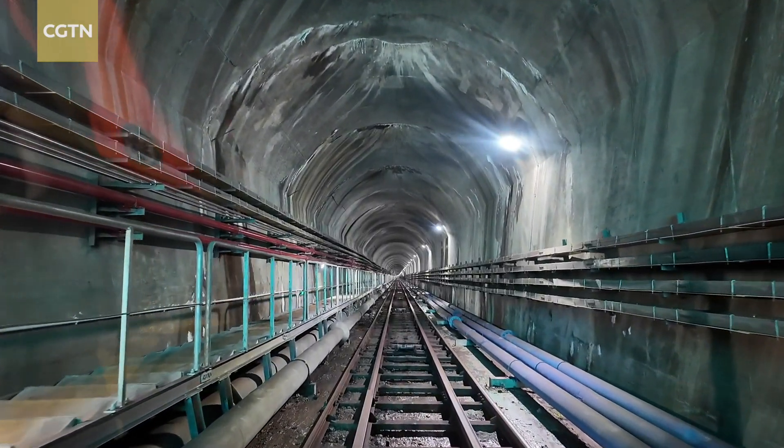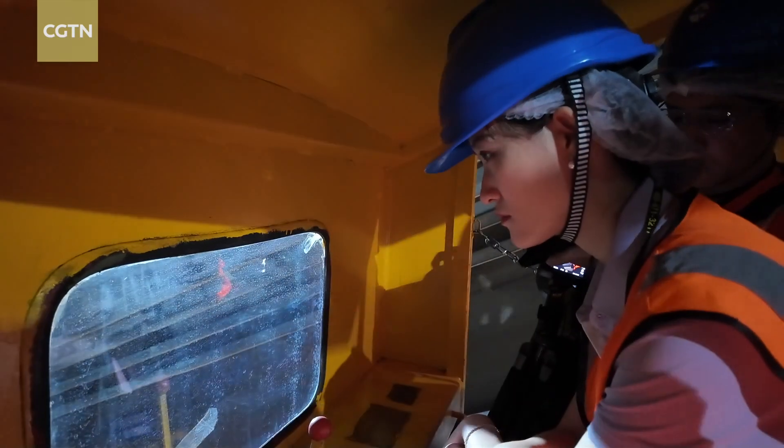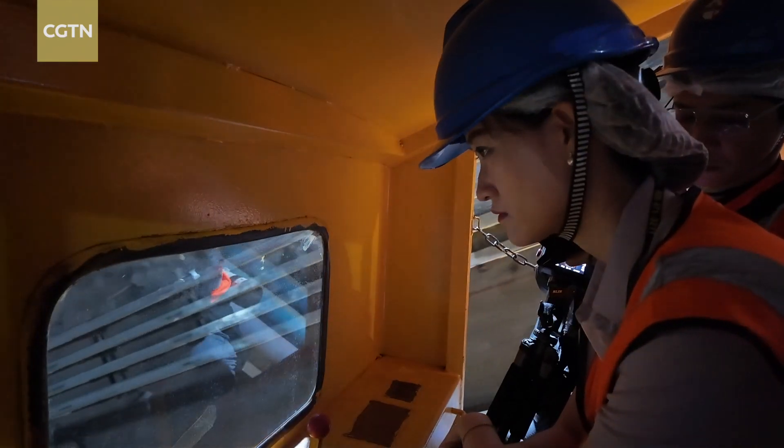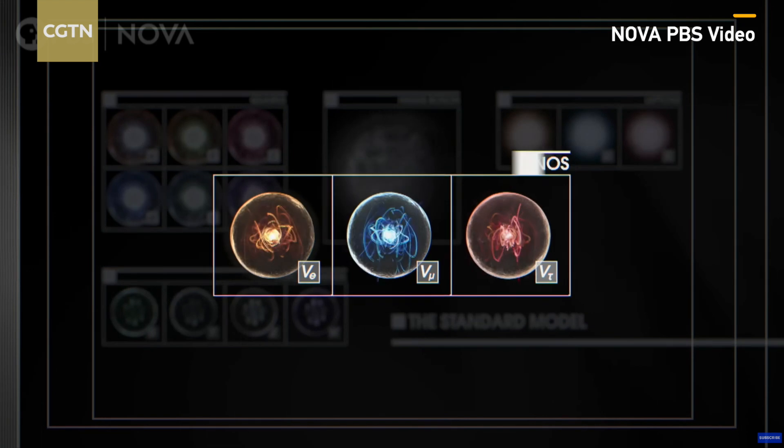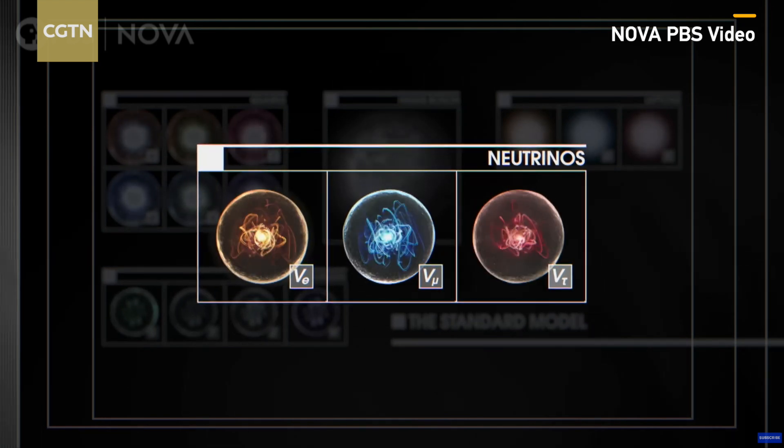It's a tunnel heading towards 700 meters underground, with the goal of understanding how our universe came to be. Among the most fundamental particles that make up the world, neutrinos are the least understood.